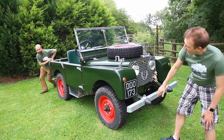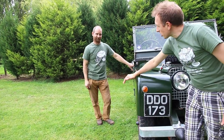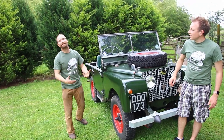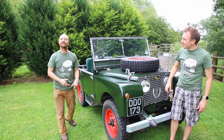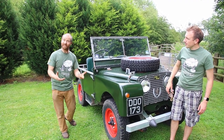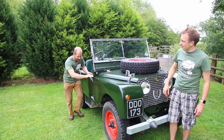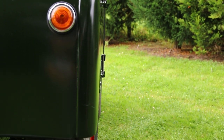Heading down the side of the Land Rover, this is the easiest way to tell a Series 1 from any other — it has a completely flat side. Other Land Rovers have a bit of a buttress. I refer to it as the 'David Bache bulge' — that's the Land Rover from 1958 onwards with the Series 2, where the key lead designer was a chap called David Bache. But the Series 1 has a completely flat side.